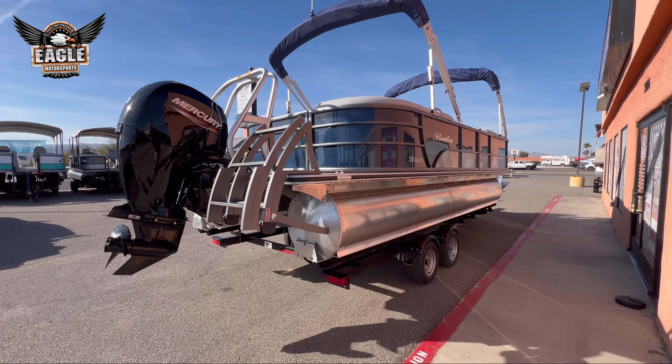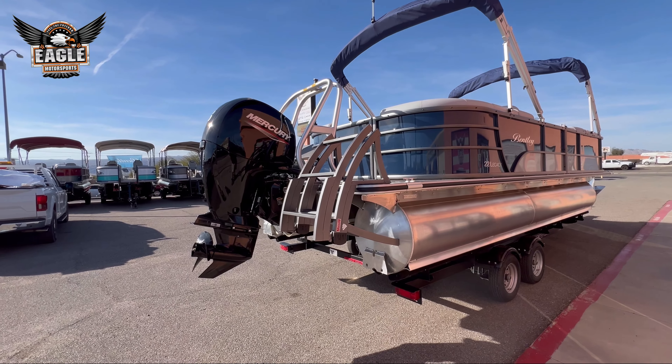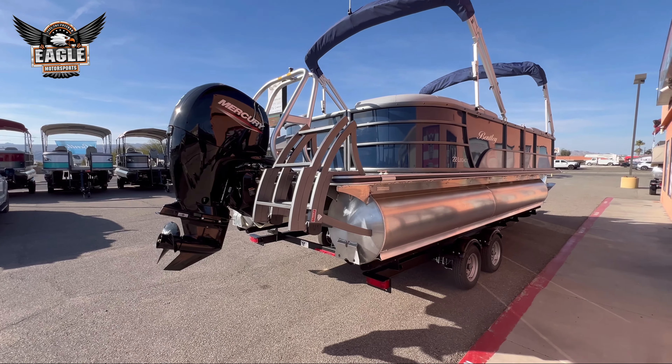And that is your exterior. Also, this has the ski rack on it as well — you can pull tubers as well as skiers. We'll hop up inside here and take a look at the rest of the boat.